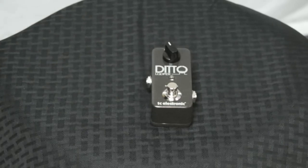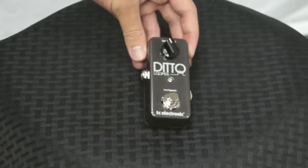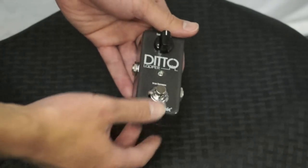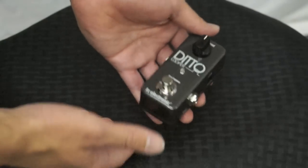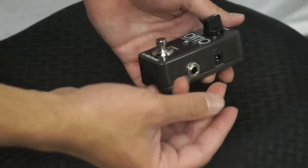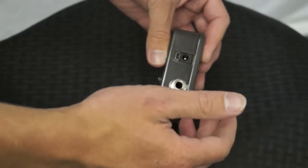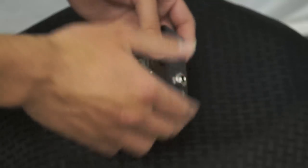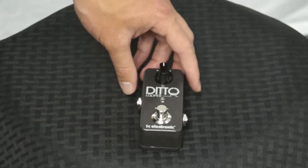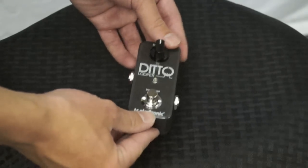Like I was saying before, the advantage of this is that it's just so simple. They wanted to design a unit that was very simple to use but very effective. It has a true bypass and a completely analog dry through, which means it never converts the sound to digital, so that really improves your sound quality. It's kind of like a minimalist approach to a looper, but very effective.